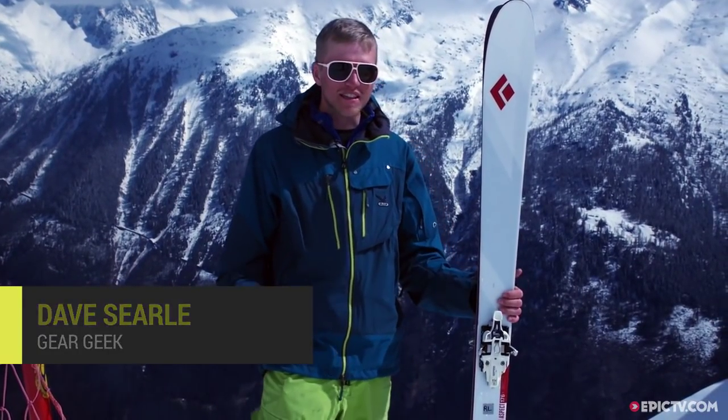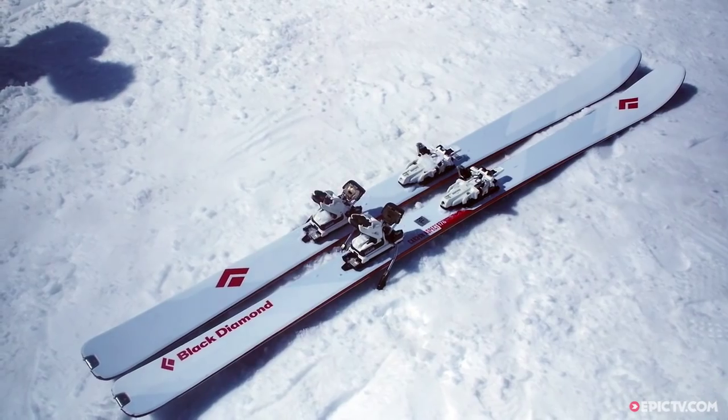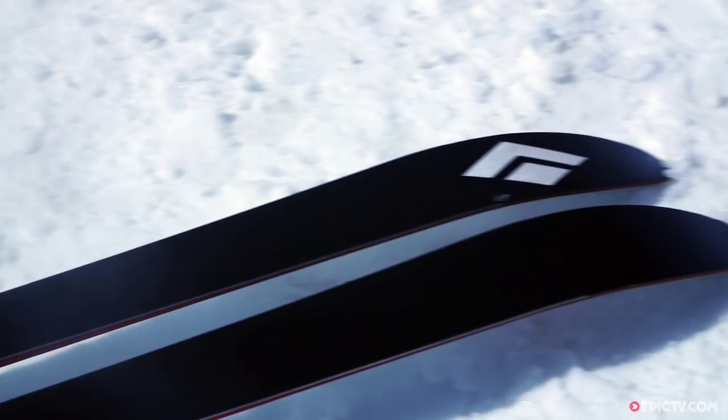Hello, I'm here in the beautiful Chamonix and I've been skiing the Black Diamond Carbon Aspect. This ski is perfect for beginner to intermediate ski tourers.